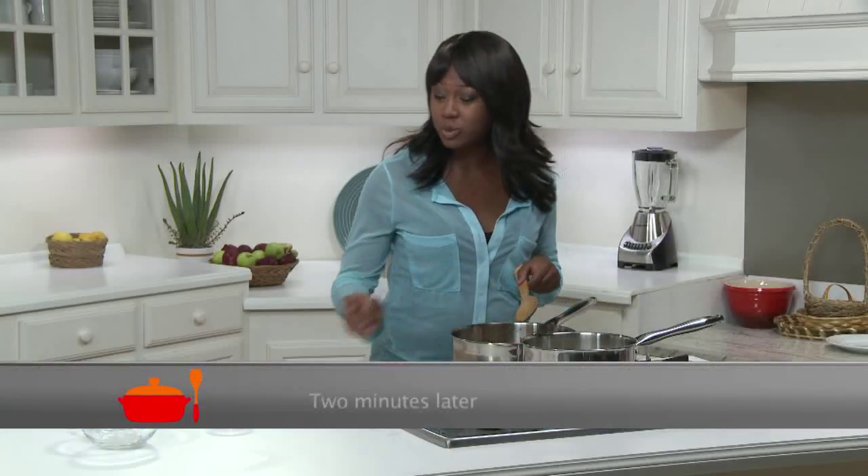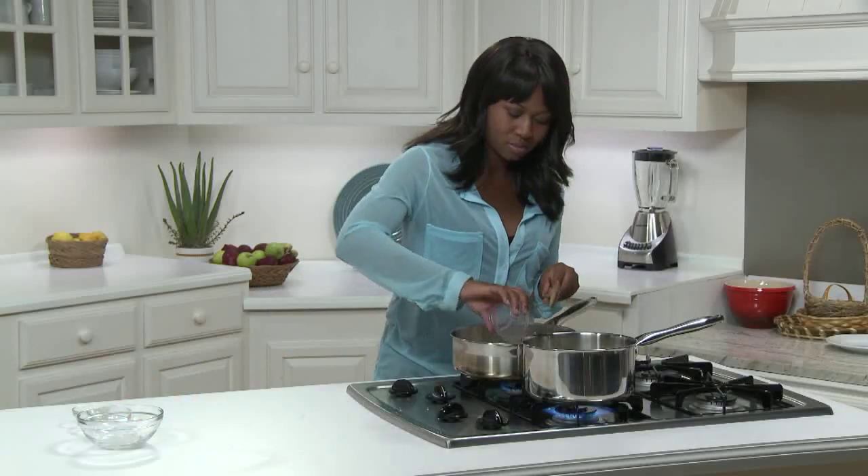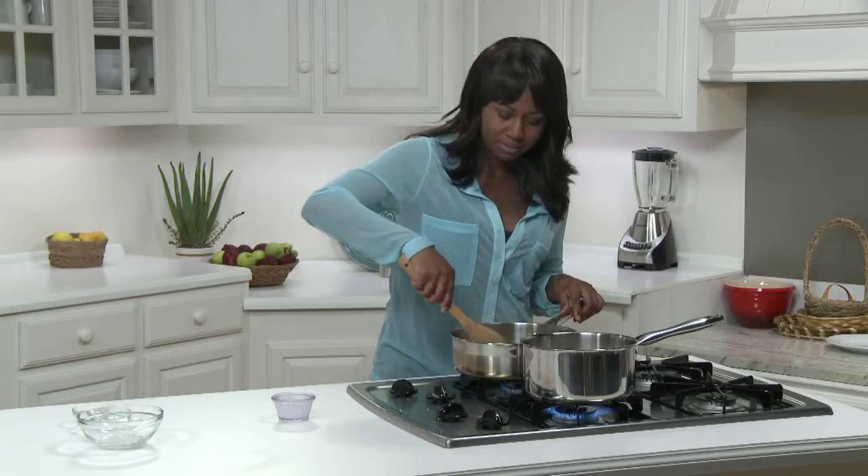I'll give that a stir and cook them for two minutes, then I'll add three tablespoons of water and cook that for another two minutes. I'm also going to preheat the oven now to 400 degrees Fahrenheit.